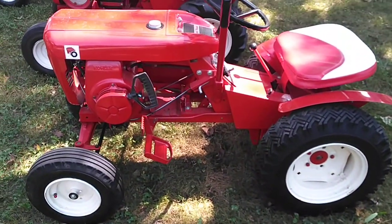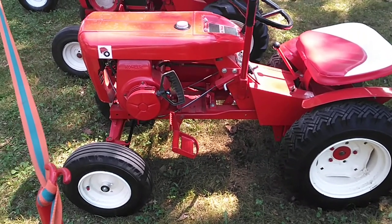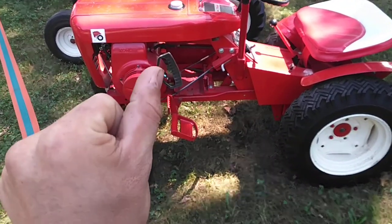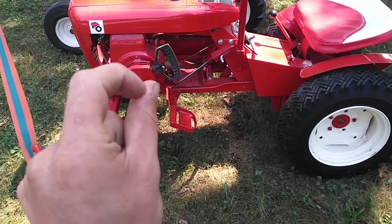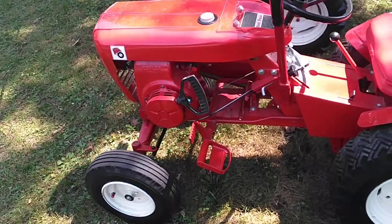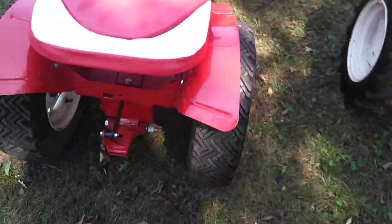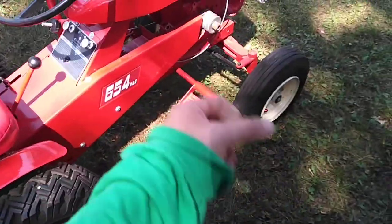This is the Wheelhorse 664/654 that is on YouTube. This is the one that right there had to get glued and stitches — this thing blew blood for me. This was another one, ground-up restoration, sprayed with a spray gun and compressor — not a rattle can.